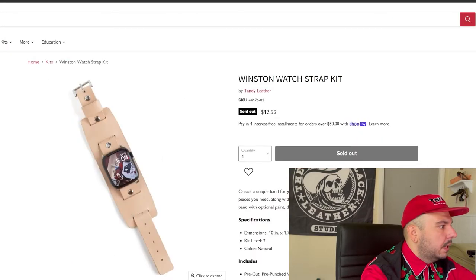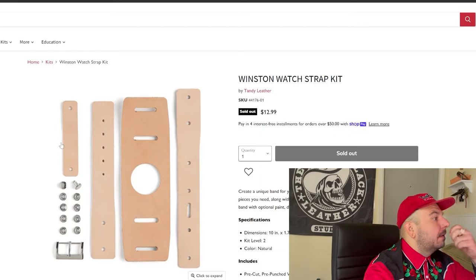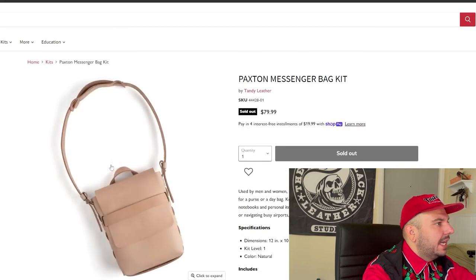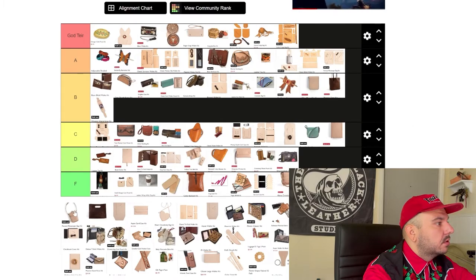Winston watch strap — pretty cool. I see probably a lot of people using this. I'm not a big fan of watch straps, but I do like the idea of this project. We'll give you guys B tier on that one. Max Paxton messenger bag — enough with the Braxton, Caden, Aiden, Brayden, Braxton, Paxton names. This is definitely better than that Alyssa crossbody bag because of it not having the Chicago screws. It's kind of my least logic-based opinion — just a knee-jerk reaction of basing it off the name alone.